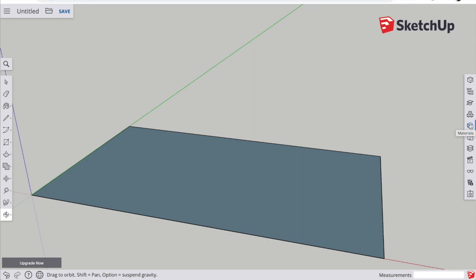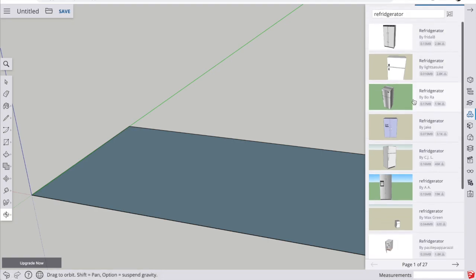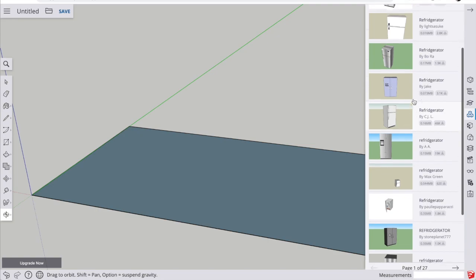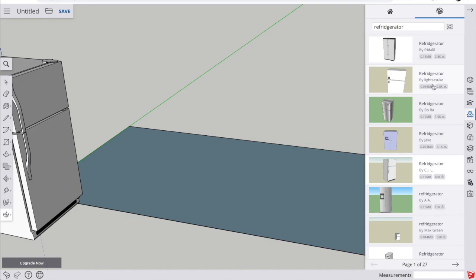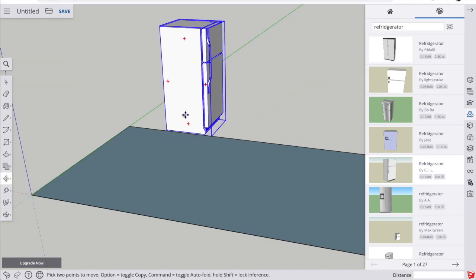Instead of drawing every single appliance in my kitchen, we're going to cheat and use components that other people have drawn and added to the 3D Warehouse. Click on the components tab, go up to the search bar, and type in — let's say — refrigerator. Find one that's closest in looks to what you have, click it, and it will download into your drawing. When it downloads, move it off to the side so we can work on it before placing it in the kitchen.